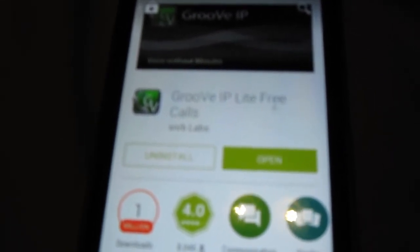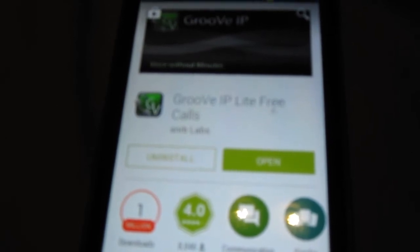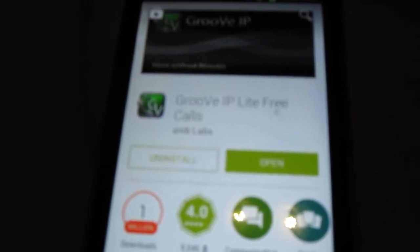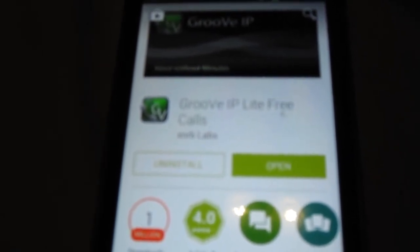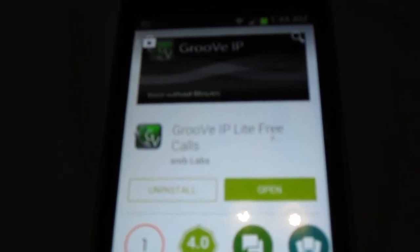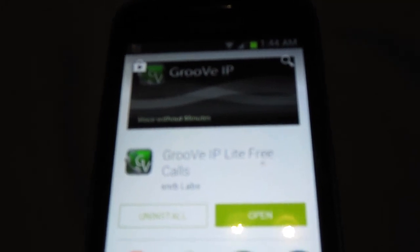If you've got a data plan with your phone, it works off your data plan, so you can leave home or go where there's no Wi-Fi and make calls and receive calls, and the people don't know you're using an app. The voice quality is pretty good, and for those of you that are on a limited voice minute plan, this is good.